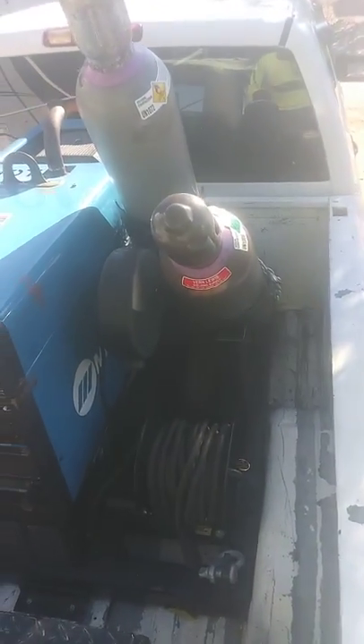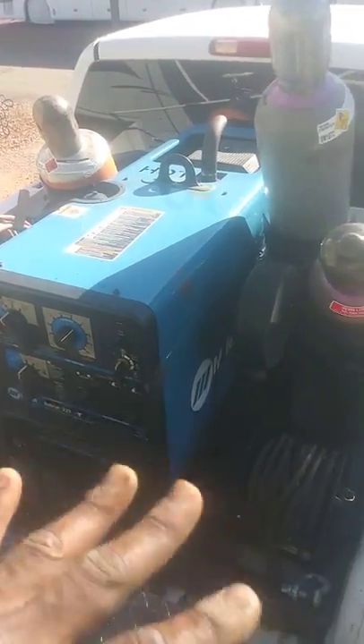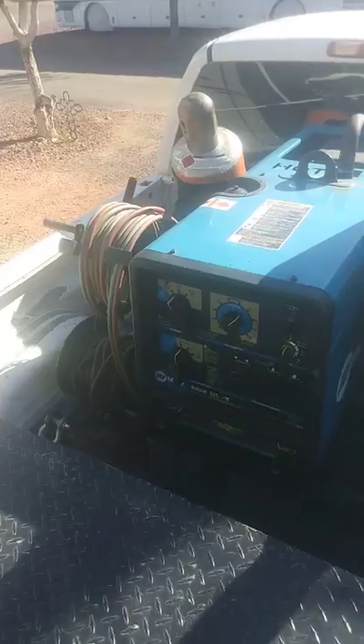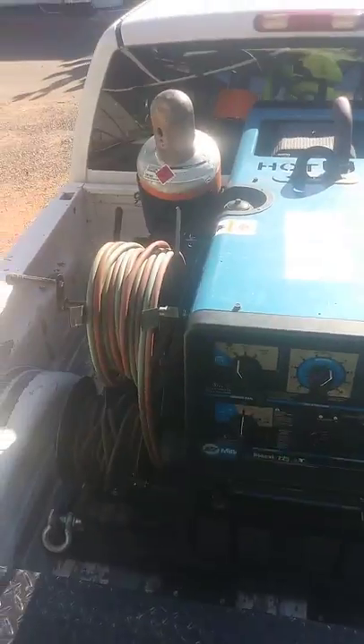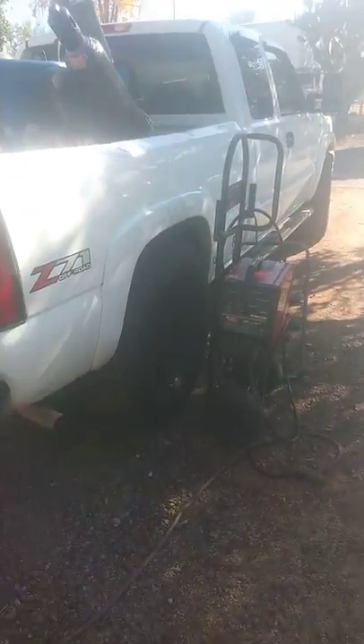The base model starts off at $500, and this deluxe model right here is $1,000. The one that holds four bottles is $1,000, the one that holds two is $500, and then it goes up depending on what you want and how you want it made. Appreciate y'all for checking in with me — I'm about to finish up my day.